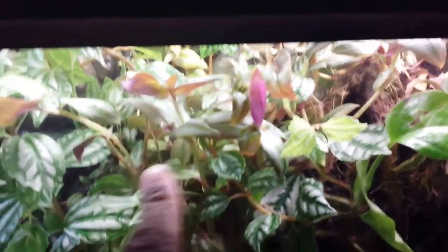But for the most part, this plant right here I wouldn't recommend using in any vivarium, as well as this wandering Jew, because this is a big mess here.